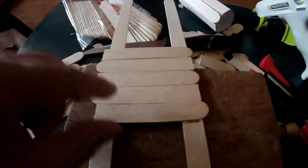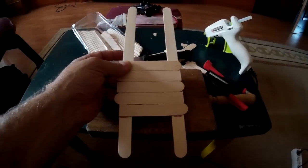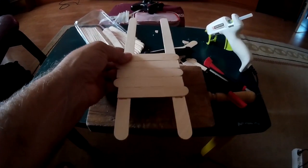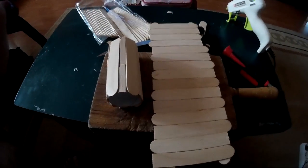Ya he cortado todos los palitos que me van a hacer falta y ya he pegado unos pocos. Como veis, ya va tomando la forma. Así sería, y cuando el jerbo cruzase, rodaría. Algo muy sencillito de hacer. Vamos a acabar de pegar los palitos que nos quedan y ya lo vemos terminar. Ya tenemos toda la rampa.